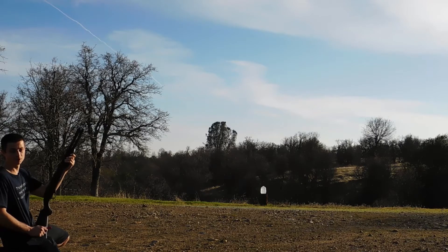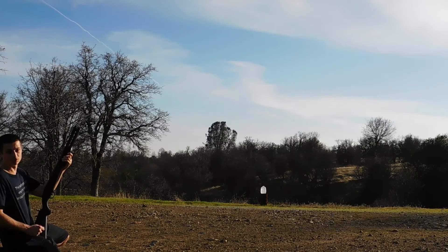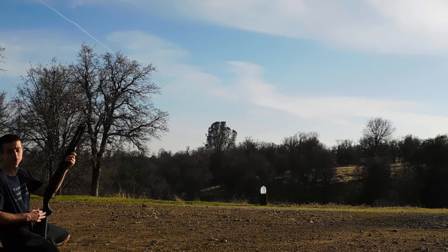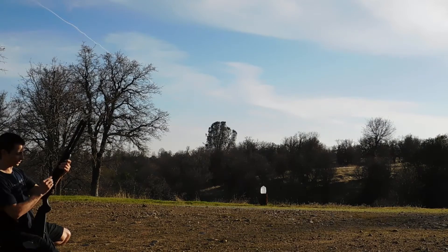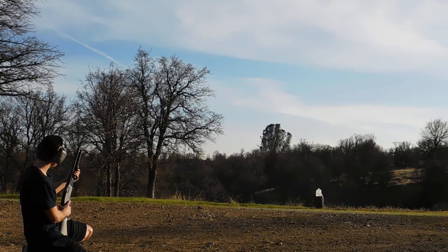We're about 50 feet away from our jug. Obviously the further away we get, the less effect we'll have with birdshot and buckshot — not as much with the slug since it's a single projectile. At just 50 feet, this is a little closer than you'd ever get in a hunting situation, although in a home defense situation this might be a little further than your shot. We should see a little more effect than at a hunting distance, especially with our birdshot and buckshot.